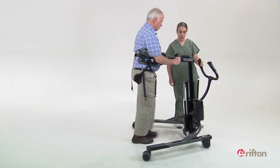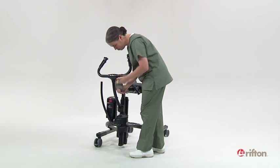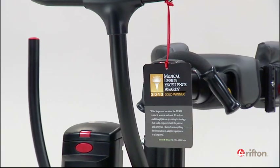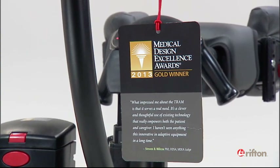The Rifton Tram — award-winning design to help you lift, transfer, and ambulate your clients safely.